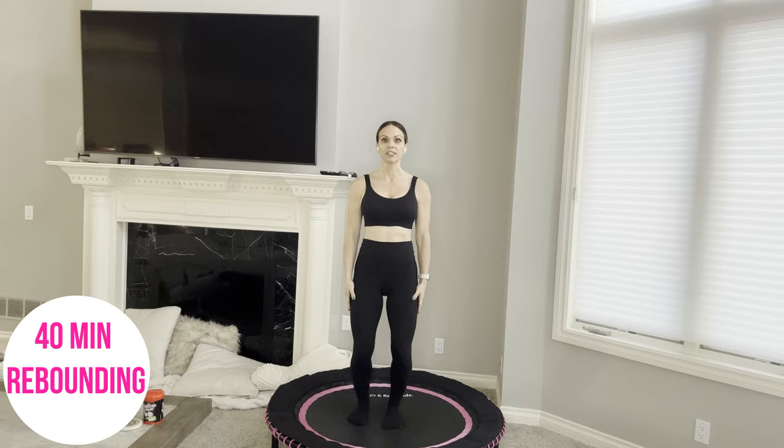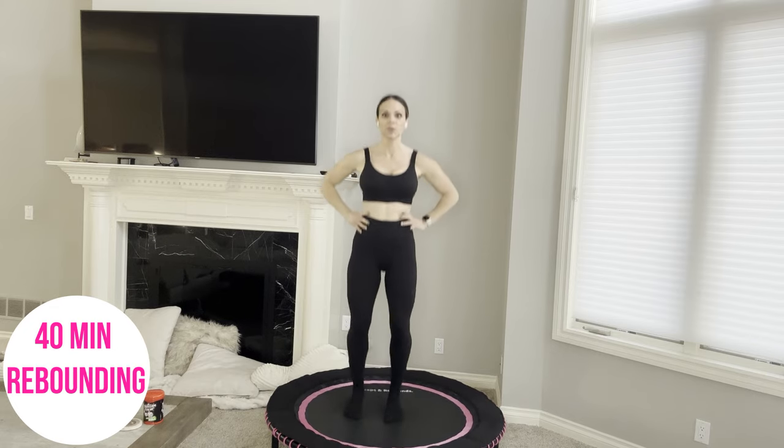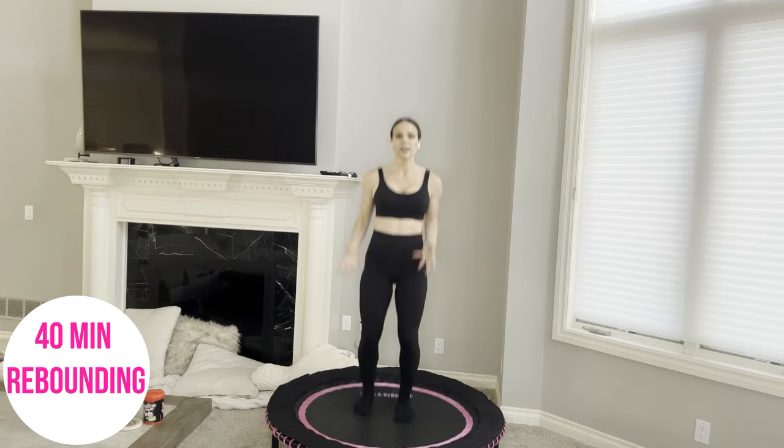Begin with the basic bounce. Softening your knees, heavy tailbone, navel up, tailbone down. Balls of your feet are on the rebounder, heels lift ever so slightly — think calf raises. Start to open up through your ankle, your feet, your calves, your lower legs.